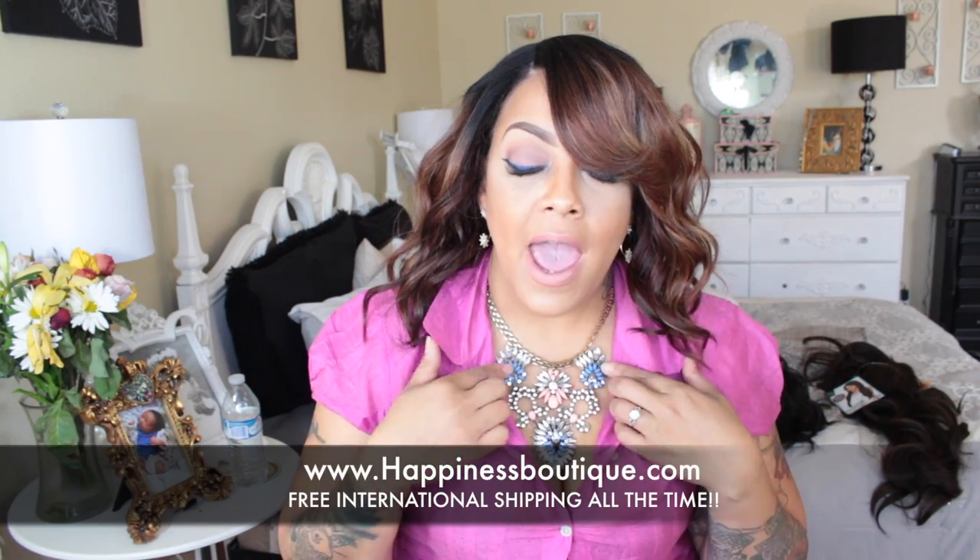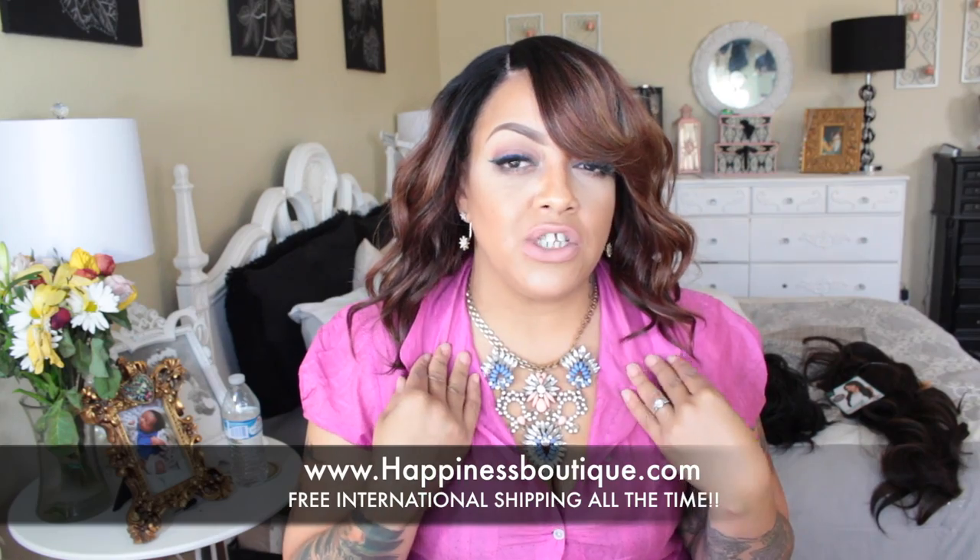I will post all the information for you girls below. The necklace I'm rocking today is from Happiness Boutique — I'll post their information as well. It's always free international shipping and their items come from Berlin, Germany. They have beautiful statement pieces — from the necklace to the earrings I'm rocking, I love them. I will see you girls on my next video. Let me know what you think of these two wigs — same wig, different color. Make sure you rate, comment, and subscribe, and I'll see you on my next video.